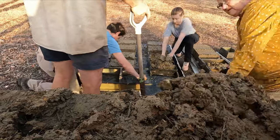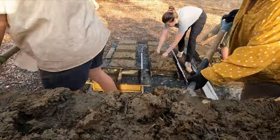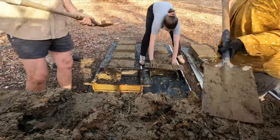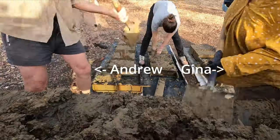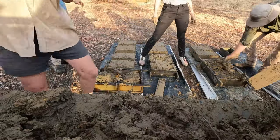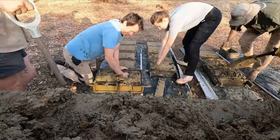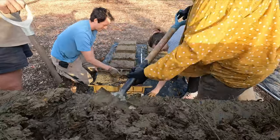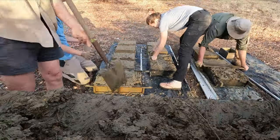This is footage of our first day making the mud bricks. It's mostly at double speed because this video goes on forever. I forgot how slow we were when we first started, and it makes sense — it's our first time doing anything like this. You can see Andrew and Gina shoveling the mud into the molds where we're compressing it and then we flatten it out and take the molds off. We took a long time to get into the swing of it — understanding what we were doing and why. There's a lot of standing around, talking, figuring out the where's, the why's, the how's.